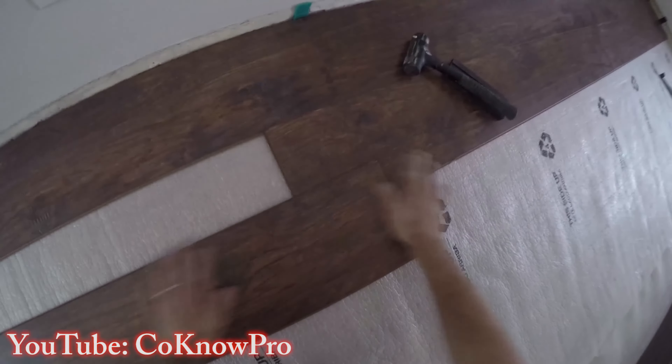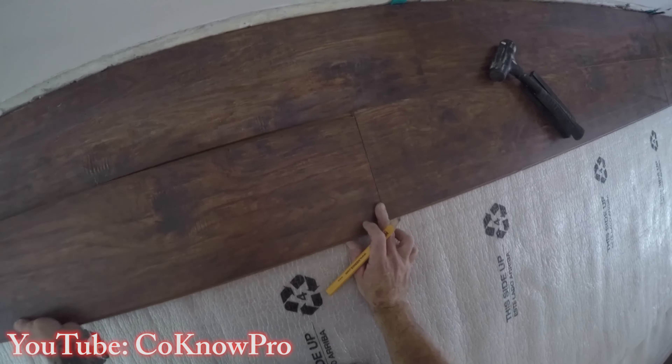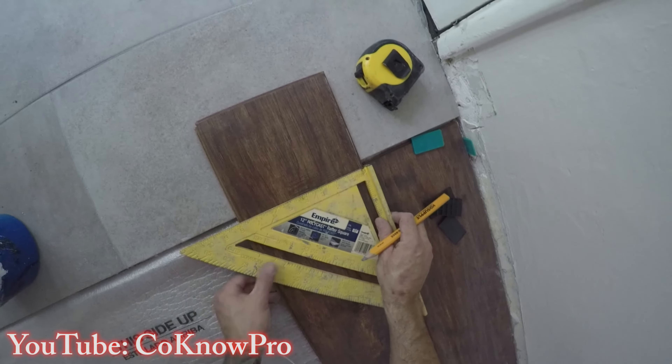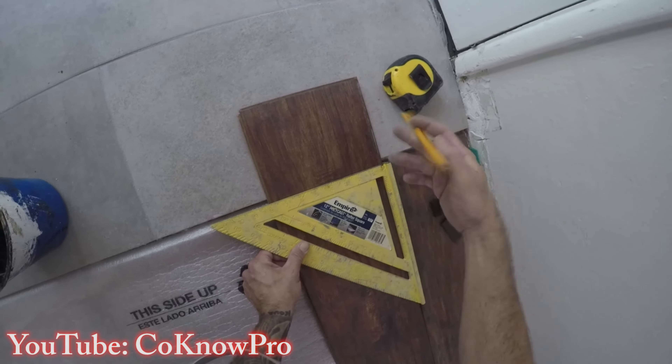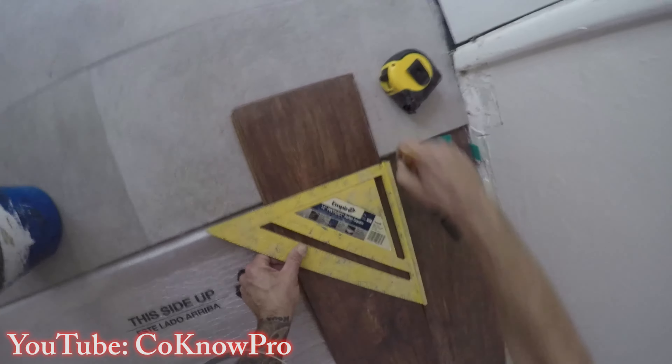The next piece needs to be cut at the tile landing detail. I like to lock in the short side first so I know it won't go anywhere — that's exactly where the finished product will end up. Then I take my square, give it a line, and that's my cut mark.